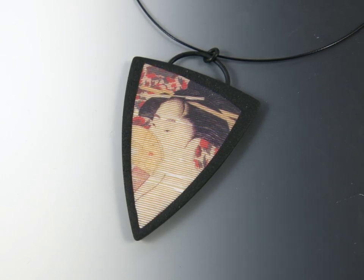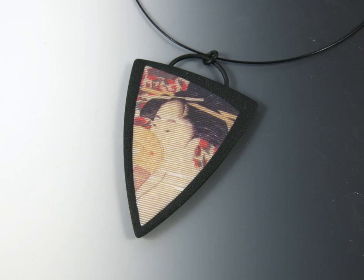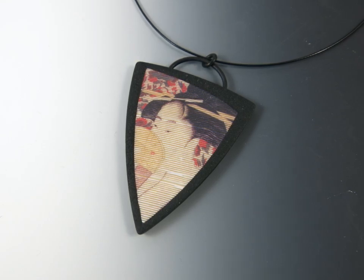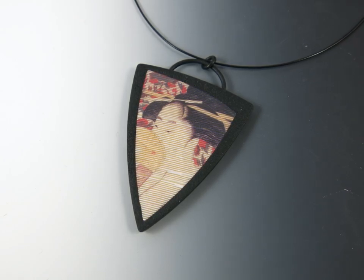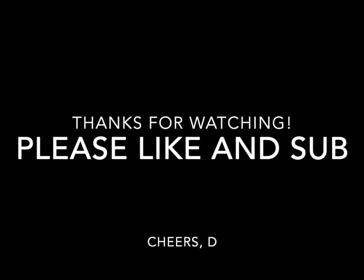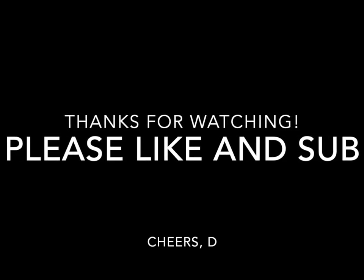I want to thank you again for tuning into my channel. Thank you for watching, and thank you for liking and subscribing. I do read comments, but it's really hard to answer because it takes a lot of time for me to put content up — maybe not building it as much as uploading it. My service provider needs a new slogan: if you like dial up, you're going to love us. Someday maybe I'll have faster wi-fi. But anyway, thanks again, and until we meet again, goodbye.